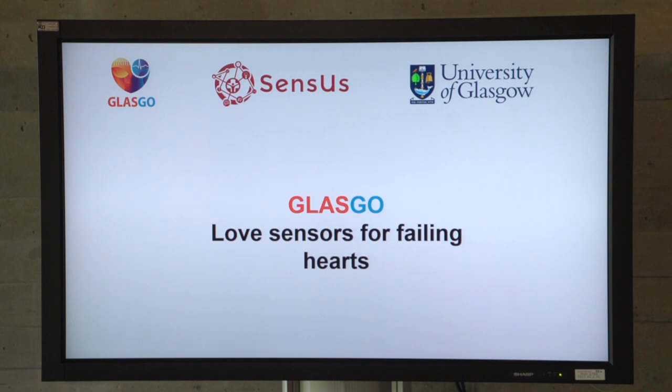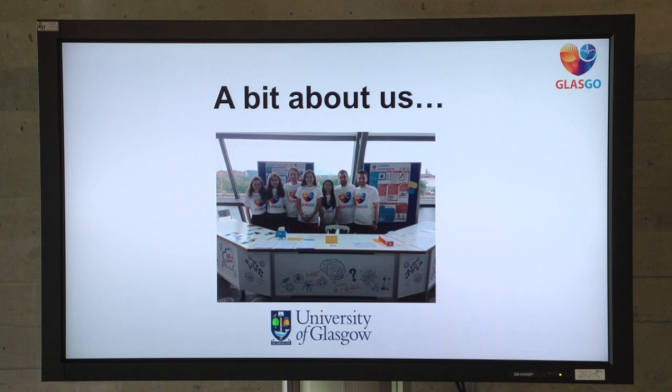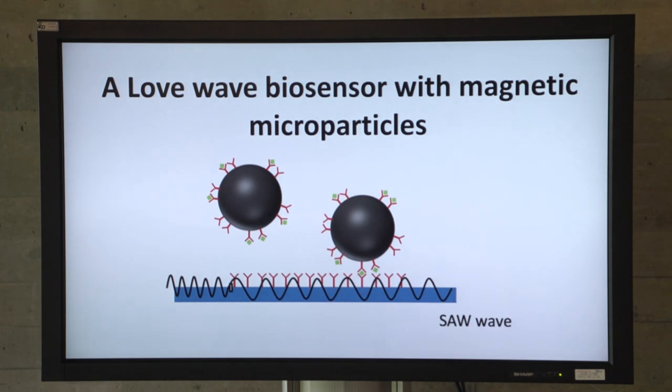Hi, we're Theo and Ina from University of Glasgow and together with our team there on the left side, we developed a love sensor for failing hearts. We had a similar event in Glasgow at the Science Center where we showcased our sensor ideas and how this would be implemented. And now we also use magnetic nanoparticles to detect the anti-proBNP. We'll show you how we do it.